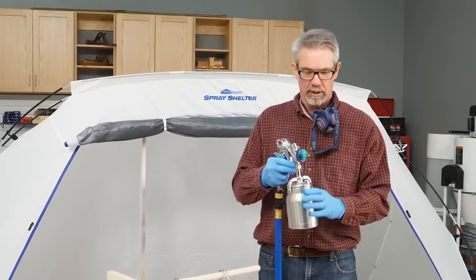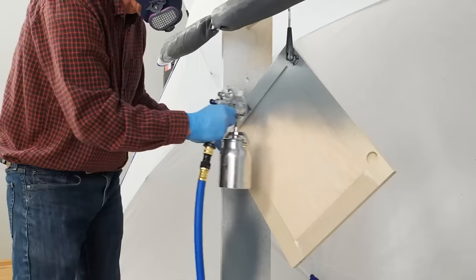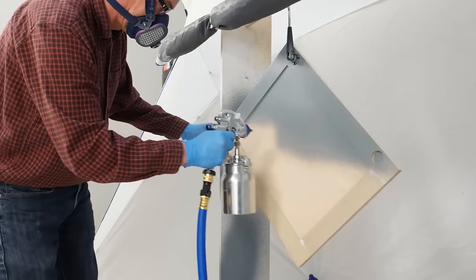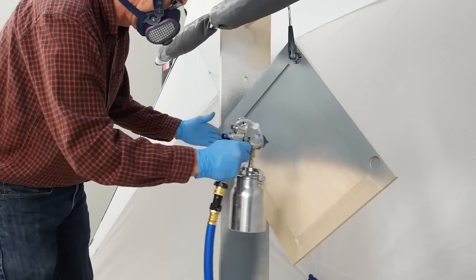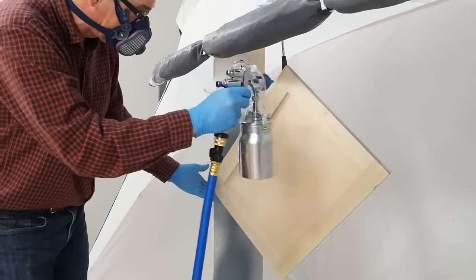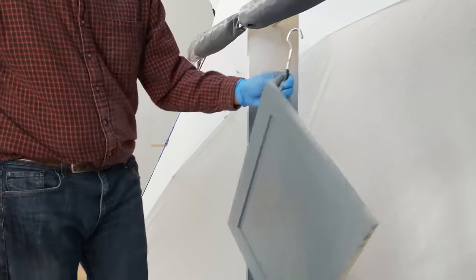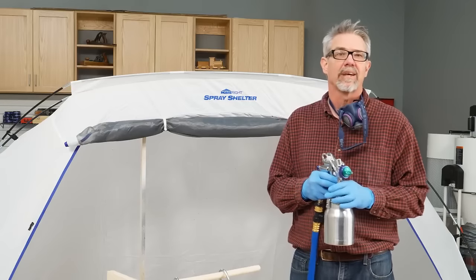The key to using a spray gun is what I call the Goldilocks system. You don't want to move too fast or too slow — you want a nice moderate pace. You don't want to be too close or too far away; about 10 to 12 inches is the sweet spot. And most importantly, start your spray off of your project and then bring it in. You'll have the best results, and you'll get the hang of it quickly as you give it a try.